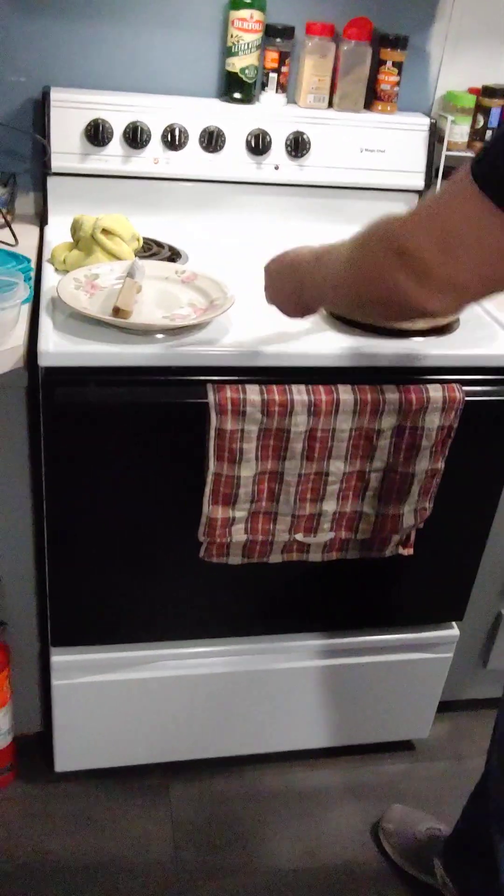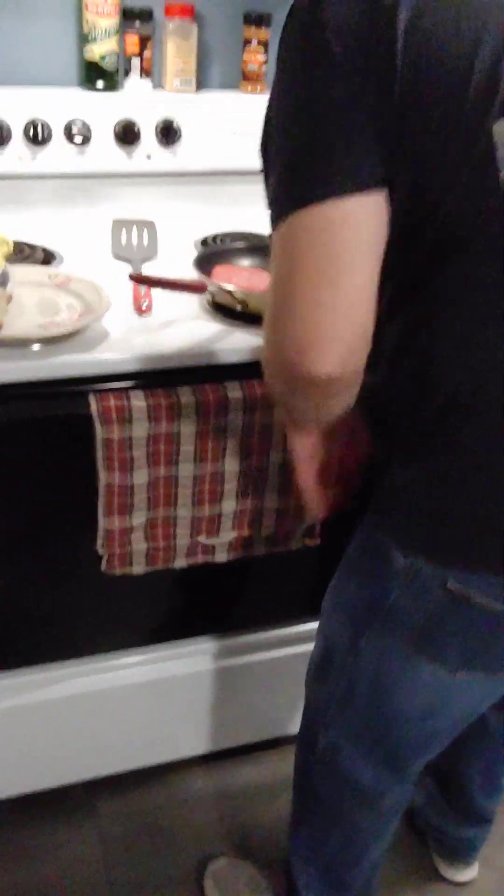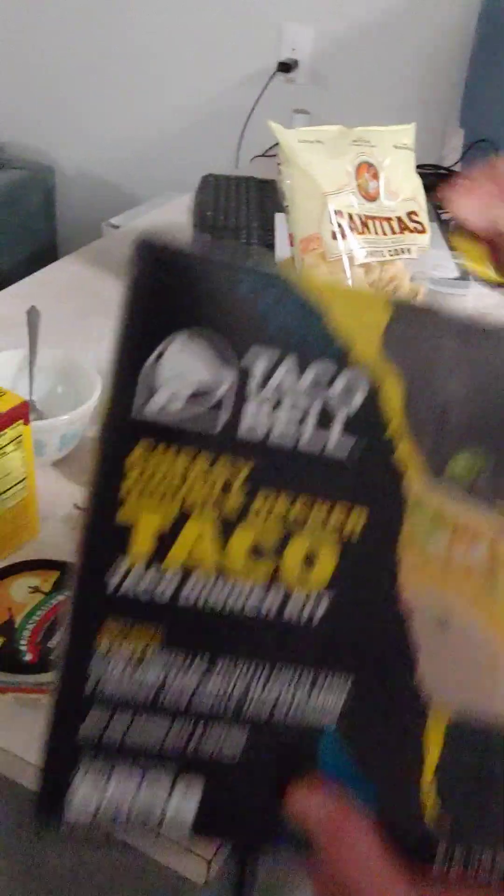So the first thing we have to do is get started preparing. I'm going to get my meat going. I already have my eye on it. The key to making good flavored meat is you have to season it while you're cooking, not afterwards. I'm also using this Taco Bell kit, and it's going to come with a few things you need. Let's bust that open.